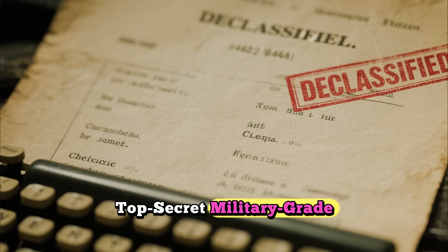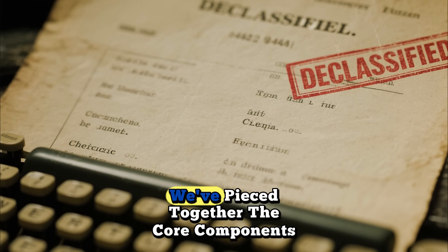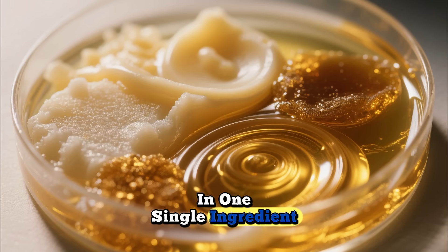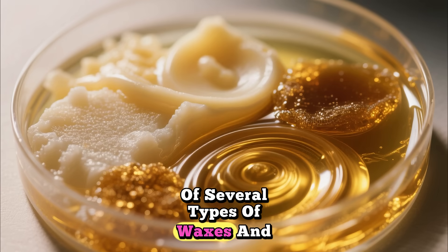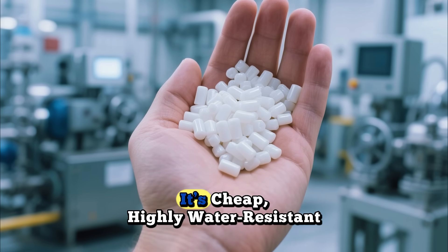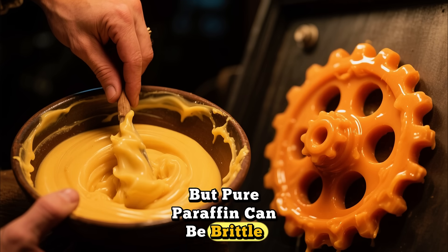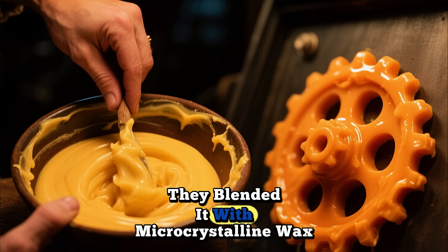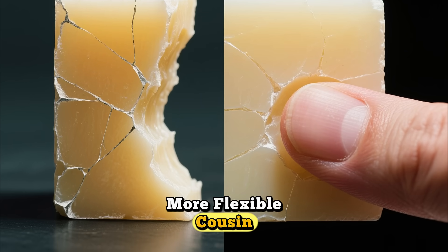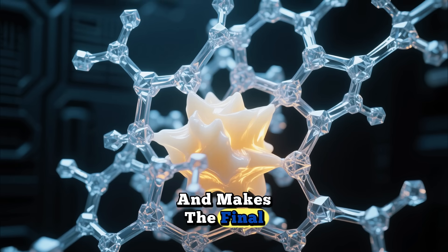While the exact top-secret military-grade recipe is still debated by historians and collectors, through research and declassified documents, we've pieced together the core components. The magic wasn't in one single ingredient, but in the specific combination of several types of waxes and oils. The primary ingredient was often paraffin wax, a byproduct of petroleum — cheap, highly water-resistant, and readily available. But pure paraffin can be brittle, so to counteract this, they blended it with microcrystalline wax. Think of microcrystalline wax as paraffin's tougher, more flexible cousin — it has a more complex molecular structure which prevents it from cracking and makes the final coating much more durable.